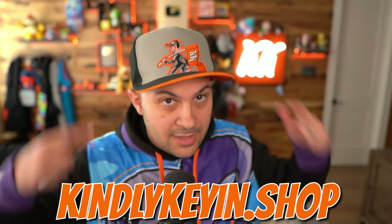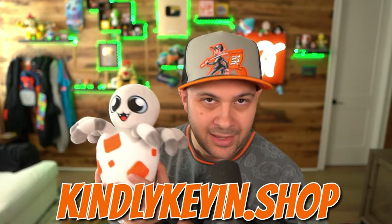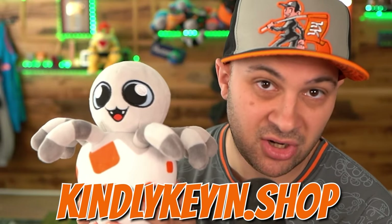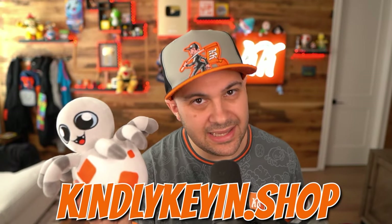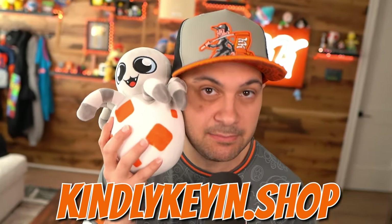Hey, we just launched a new winter collection on KindlyKeyan.shop. Hat, hoodie, t-shirt, and of course baby Charlie. He's too cute. There is a limited supply, so get them over at KindlyKeyan.shop while you still can. Bye.